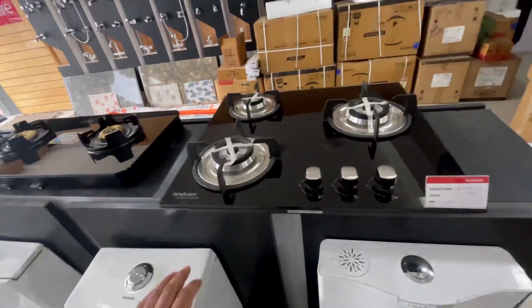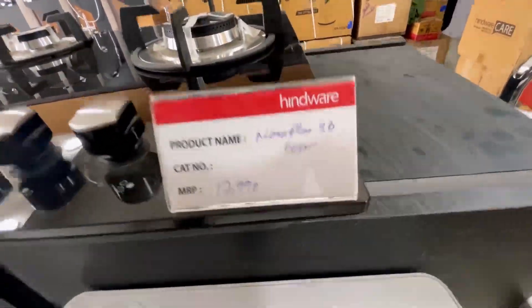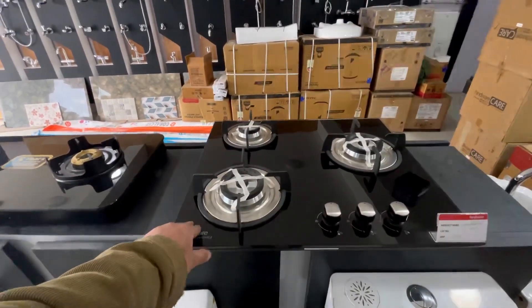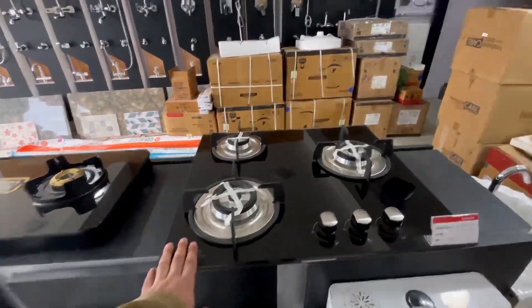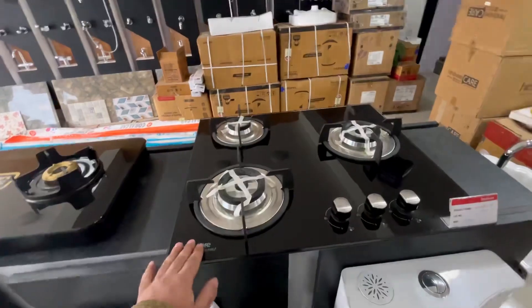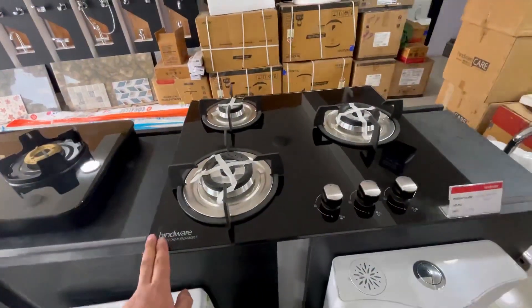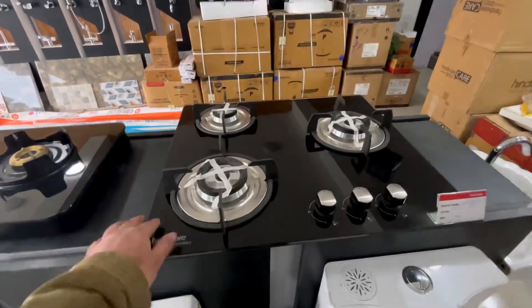The first model is built-in hobs. This is the starting model called NORA 3B, 60cm. Its MRP is 17,990 and we will have it for almost 13 to 14,000. This is the countertop. The chimney is 60cm, it is 2 feet, it is very good. It has 2 years warranty, auto ignition, it is lightweight and very good quality.